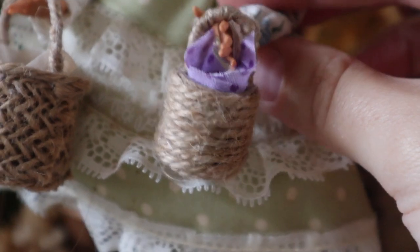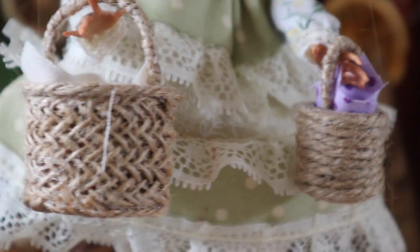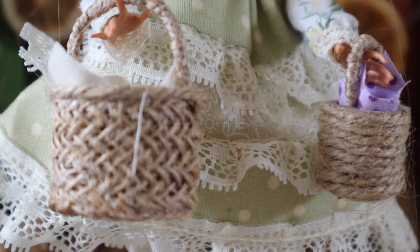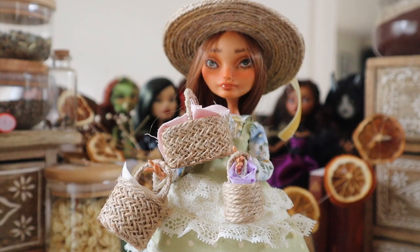I just love the variation you can create with this really simple method — they look so effective and cute regardless of what twine you have available. Making all these little baskets has just inspired me to lean heavily into my cottage core fantasy and make a million little foraging and harvesting dolls, because they're just so cute and easy to make.